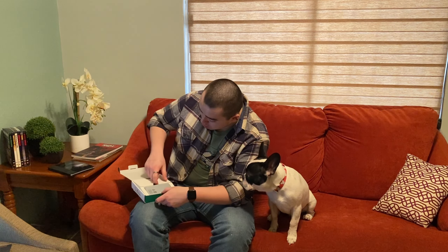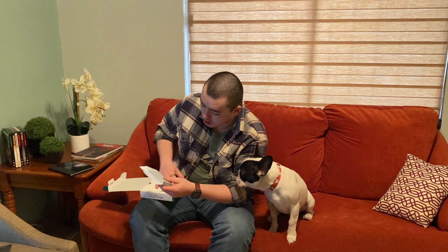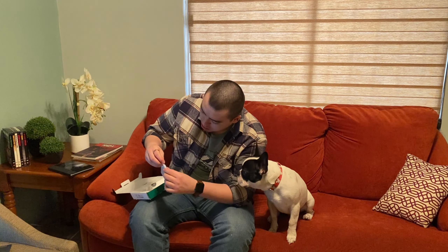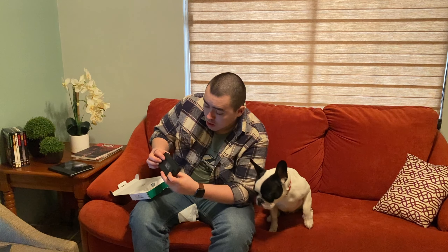When we open the box the first thing we see is the main unit. I'm gonna take it out of this little bag. It supports a microphone and earbuds, so it's really nice. It's really compact and it's really easy to use.